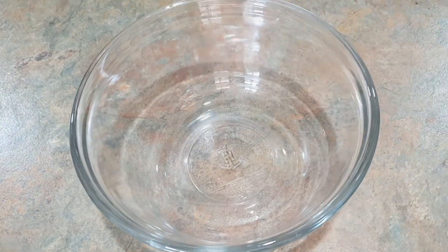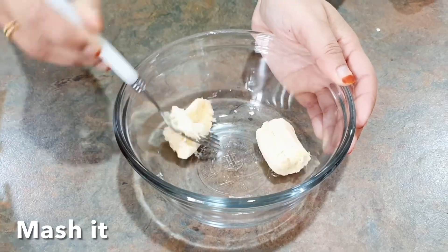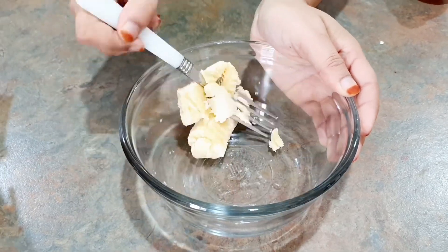In a bowl, add half a banana and mash it well. A written ingredients list is down in the description below.